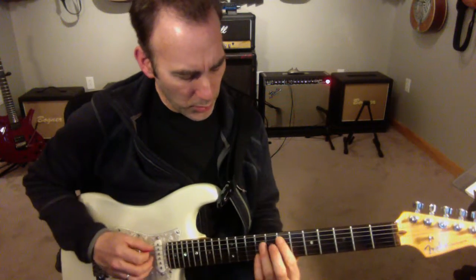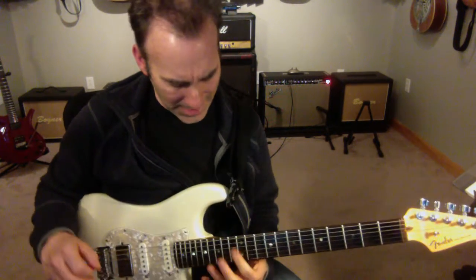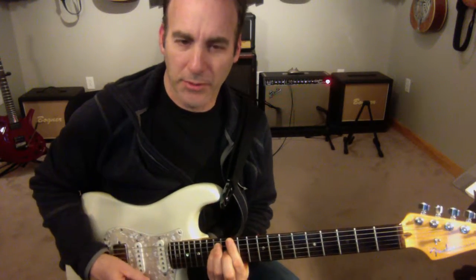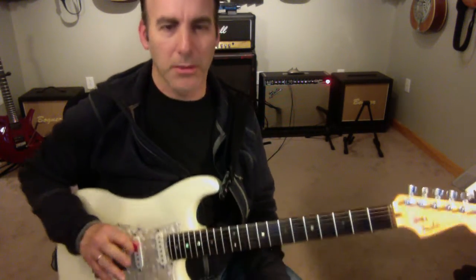So this is over two dominant 7th chords going from an E7 chord down to a D7 chord. When I'm on the E7 chord, I'm going to be up there in this position, and I'm going to go through a broken arpeggio, and I'm going to do a little bit of alternate picking too.